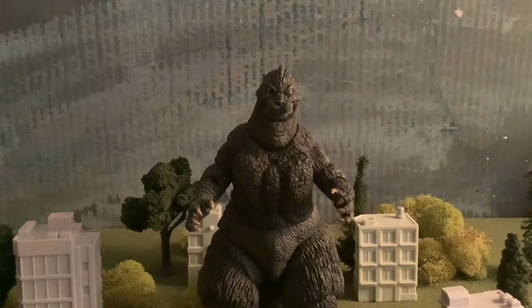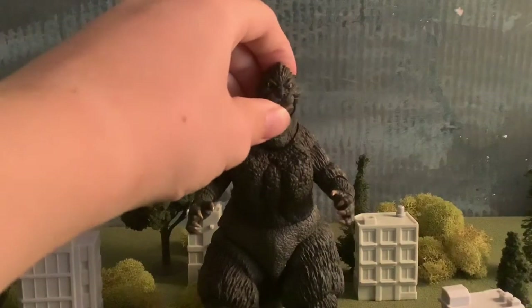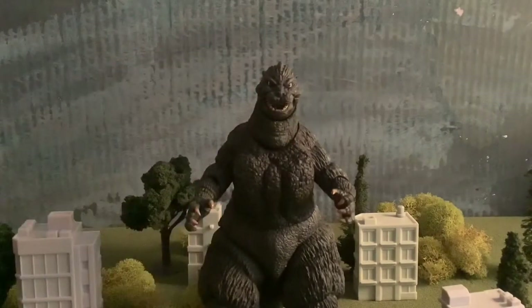Hey guys, Steven Oreck here, and today we're gonna be doing a review on the NECA Godzilla 1989 figure. I just recently got this figure on Thursday in the mail, so I've had it for around five days now. I've given it some good looks over the weekend and concluded what I think in terms of pros and cons to rate this figure.